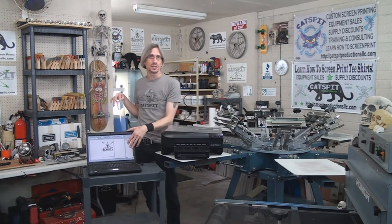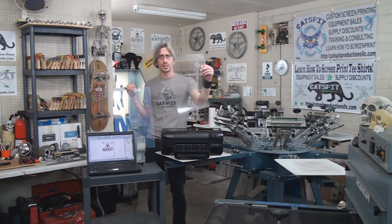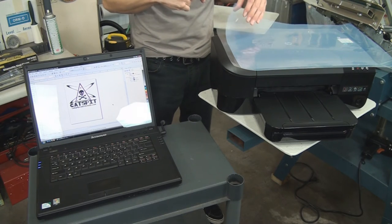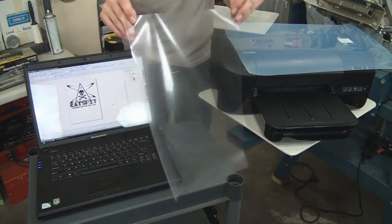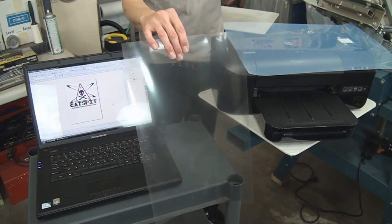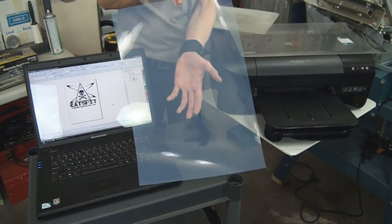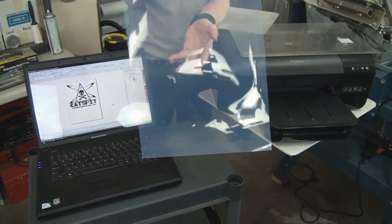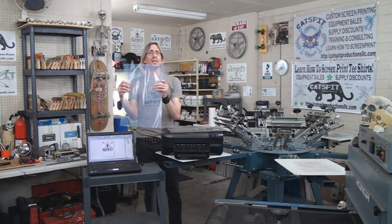There are two kinds of inkjet film. One is non-waterproof, which is clear, and the other is waterproof, which is foggy and cloudy. The non-waterproof film is a lot clearer — you can see through it pretty well. Waterproof inkjet film is very different; it's hazy and cloudy. You want to work with waterproof inkjet film because it's really going to give you the best film positive you can get with an inkjet printer.